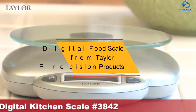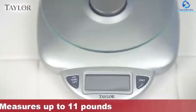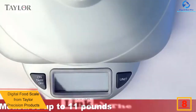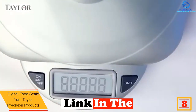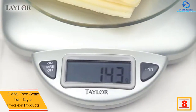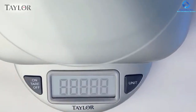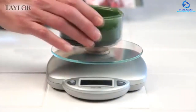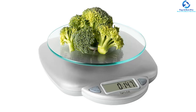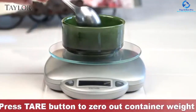At number eight we have the Digital Food Scale from Taylor Precision Products. This sleek design digital food scale can perfectly fit into every kitchen decor and allows for convenient countertop storage. The incorporated LCD display allows you to take measurements without difficulty. Odor and stain resistant tempered glass platforms are also incorporated, making measuring of ingredients easy and safe.